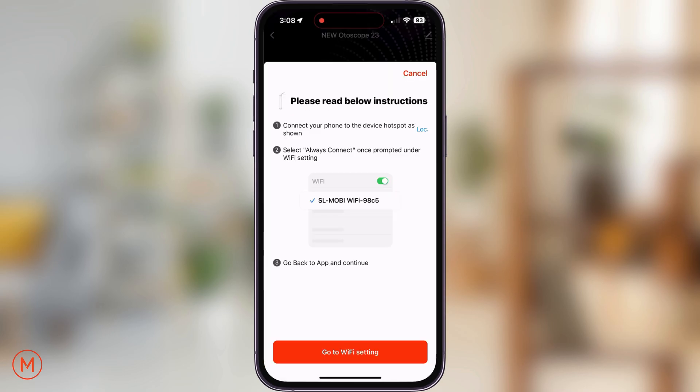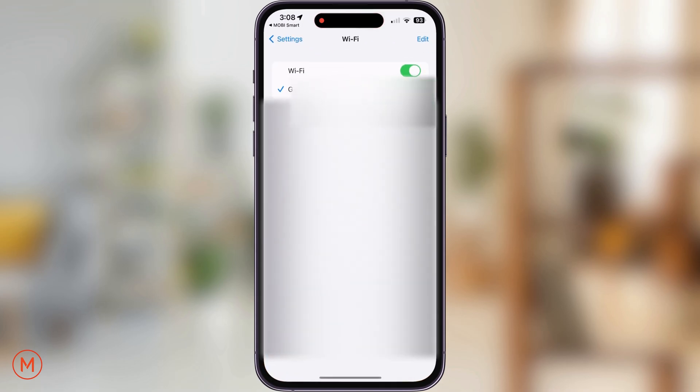After scanning the QR code, tap on go to Wi-Fi settings at the bottom of the screen. By doing so, the app will take you to your smartphone's Wi-Fi settings, where we will look for and connect to SL Mobi. After connecting, if your smartphone says no internet connection or connected without internet, that's the indicator that we have successfully connected to the Autoscope's hotspot connection.